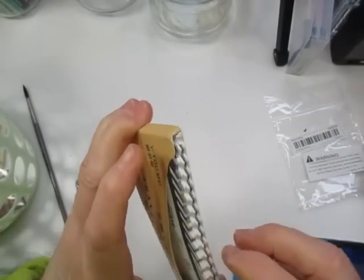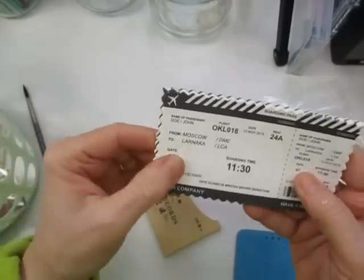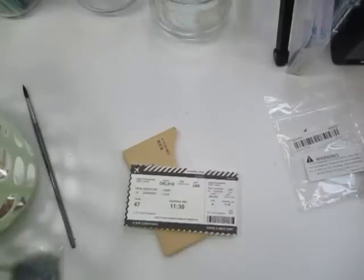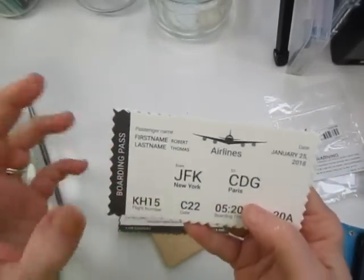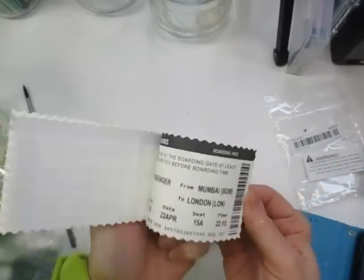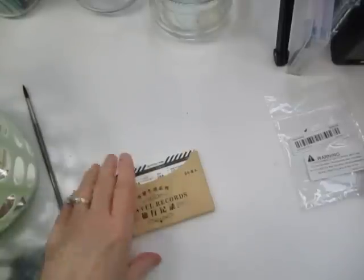Here is some travel records — these are like little mock boarding passes for the airlines. This one says Moscow to Larnaca. It's got a boarding time — I just think this is so cute. Here's another one that says JFK to CDG, which is Paris. It's got the airline, a date, a name on there. These would be nice in a junk journal or if you're doing an art journaling page for your vacation. I believe there's 30 in there for $1.49.